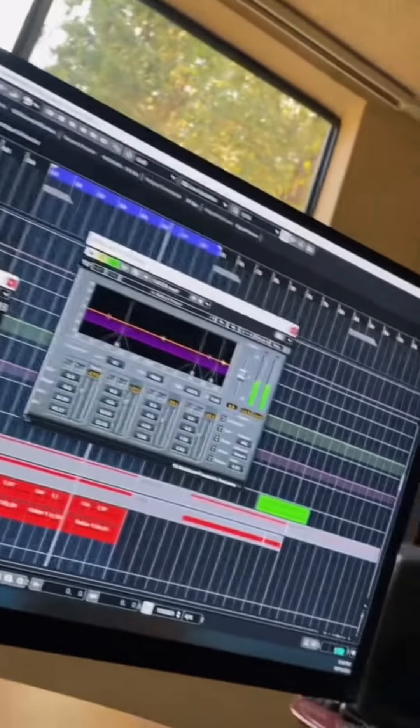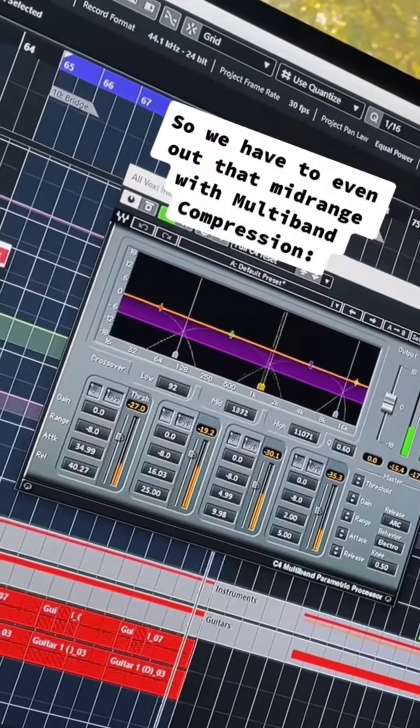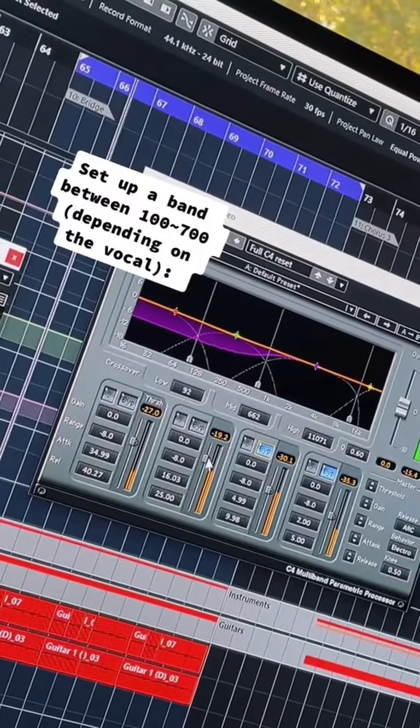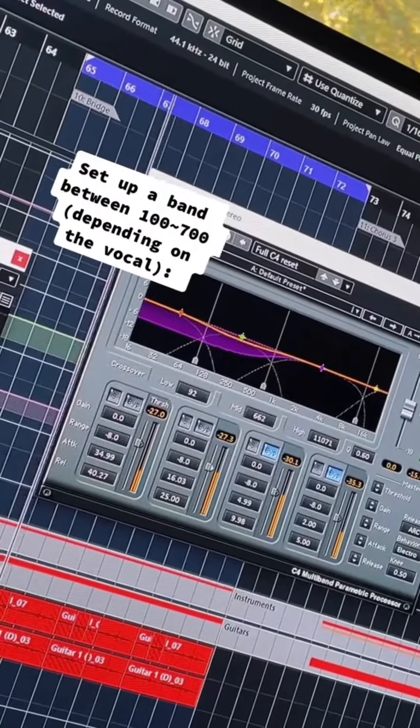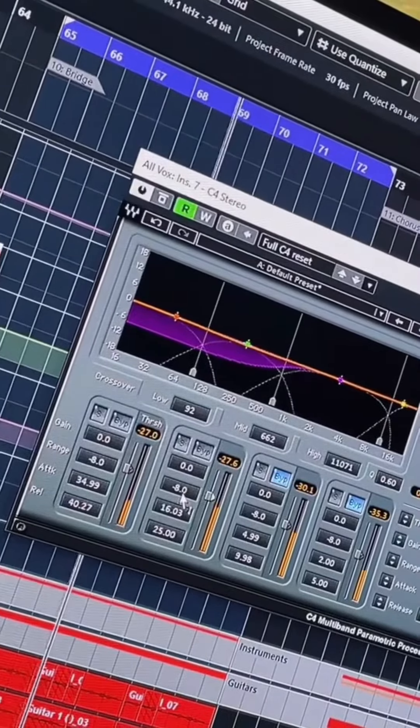So what you do is add multi-band compression, and this is how I set it up. My goal is really just to even out the mid-range and get it a little bit more consistent. Usually for a male vocal, I'll do between 100 and 700 hertz, ducking down that mid-range a little bit to get it more even and consistent sounding.